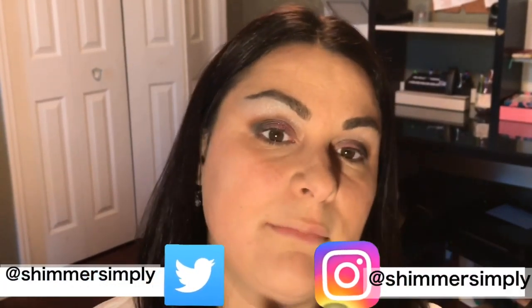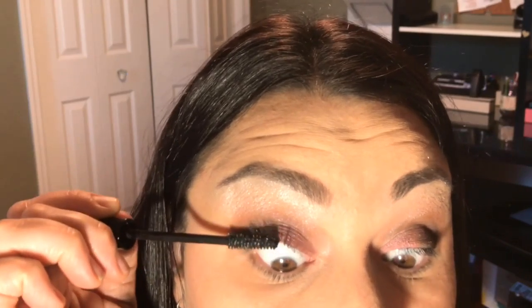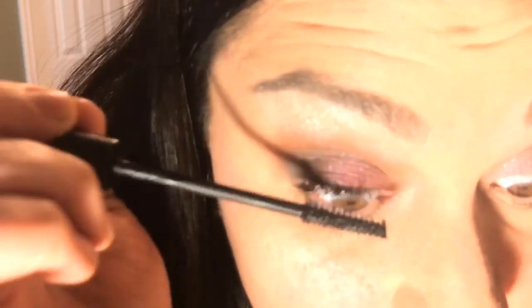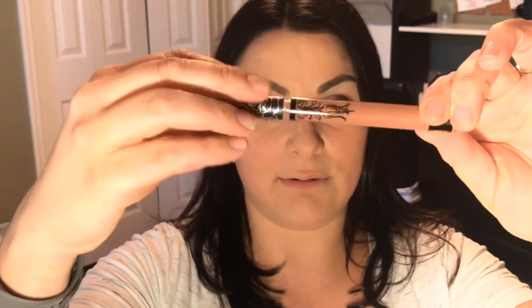I really wanted to try the cream that came in the other version of the BoxyCharm. I can't try the Briogeo mask because you have to put it in damp hair, so I will try it and let you know how I like it on social media. If you don't follow me on Twitter or Instagram, my name is Shimmer Simply. And I'm going to try the IT Cosmetics mascara — I like the wand. That is the mascara, and I really like it.